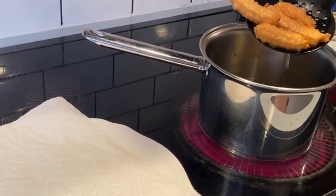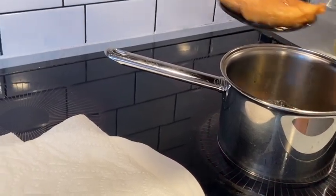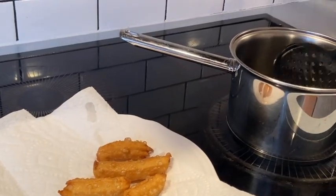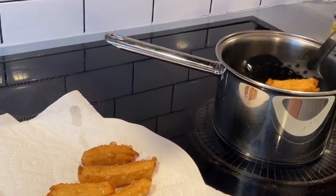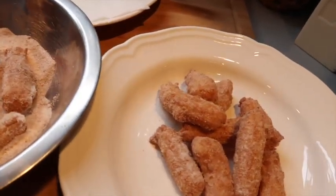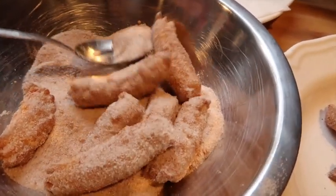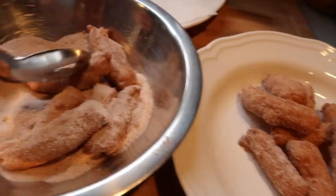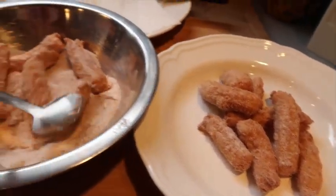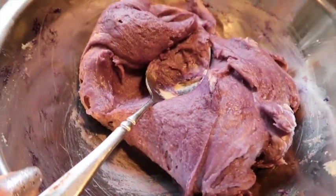You know it's cooked when it's nice and golden brown. Drain off the excess oil, place it on a paper towel, and repeat the process. Here are a couple more batches — it's nice to make a double batch because it really doesn't make a lot. This would have been just one batch. The other batch we're going to make into ube churros.